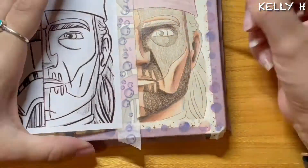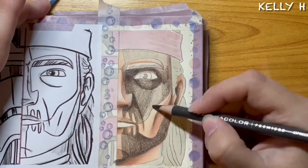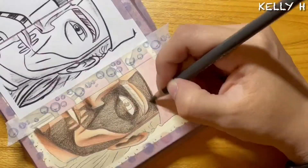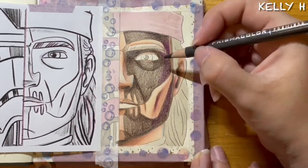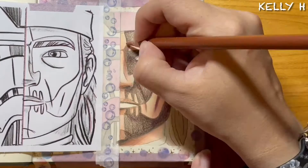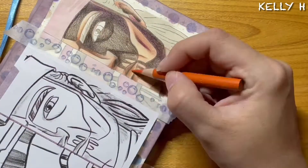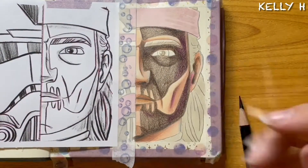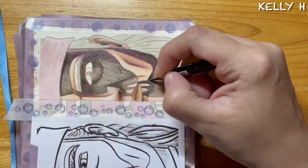Then you have another color to add warmth into the skin so it doesn't seem so two dimensional. Normally that's either a pink or a salmon kind of color, or sometimes I've even used orange - just something warm to get that feel back into the skin. Same goes with the browns: I use a warmer brown and then a cooler brown for the darker shadows.